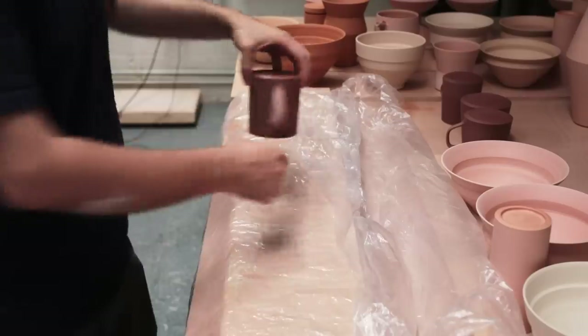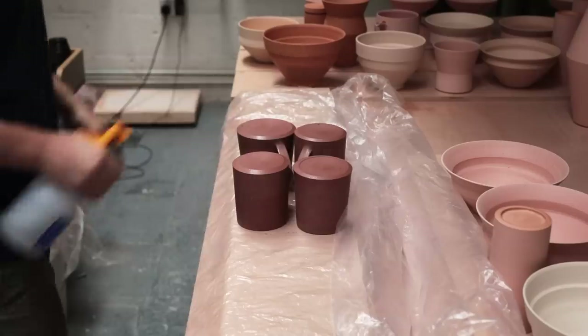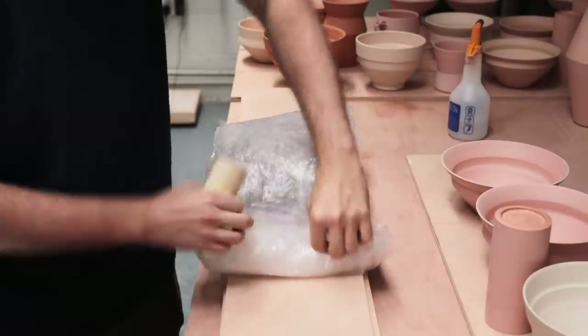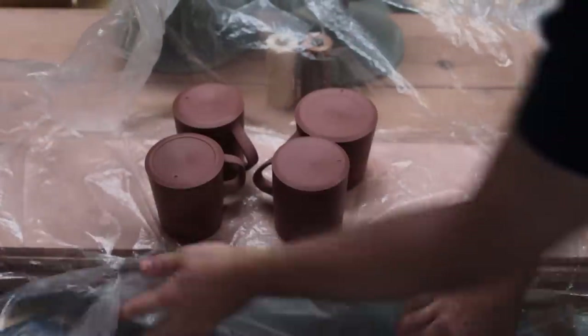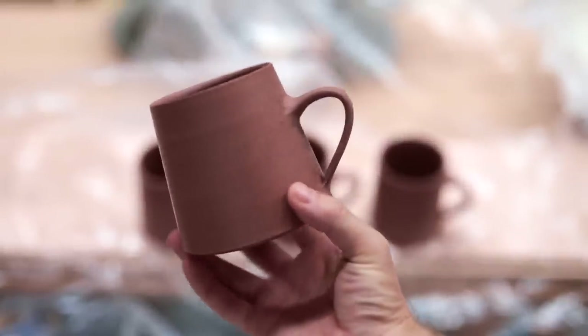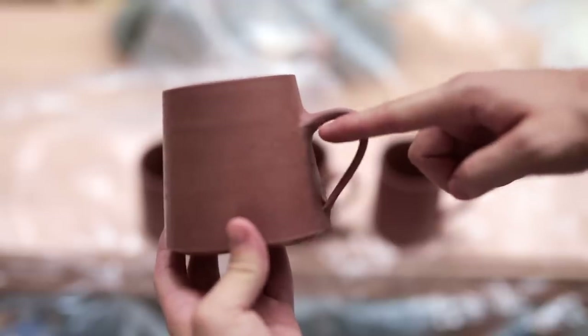With the handles roughly shaped for now, I'll place them on a plastic lined board, spray them lightly with water, and then wrap them up tightly for the night. After being enclosed in a humid environment overnight, the pulled handles are more or less the same dryness as the bodies of the mug, and it's this slow, careful drying that prevents cracks from forming around the joins.